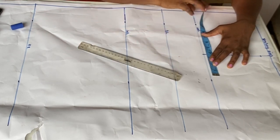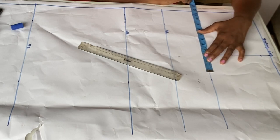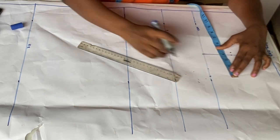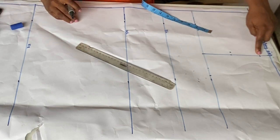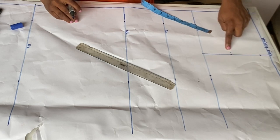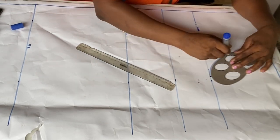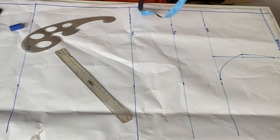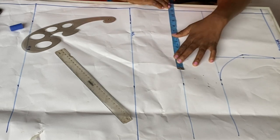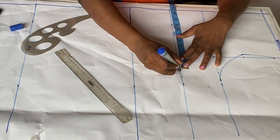For the bust measurement, I'll do round bust divided by 4. My round bust is 44, divided by 4 is 11. I'll add 1 inch sewing allowance making it 12 inches. I'll connect the lines: from the 1-inch drop on the slope, to the 0.5 inch we came in, then to the 12-inch bust mark including sewing allowance. At the bust line, same calculation: 44 divided by 4 is 11, plus 1 allowance equals 12 inches. I also mark the 11 inches as the actual bust measurement.